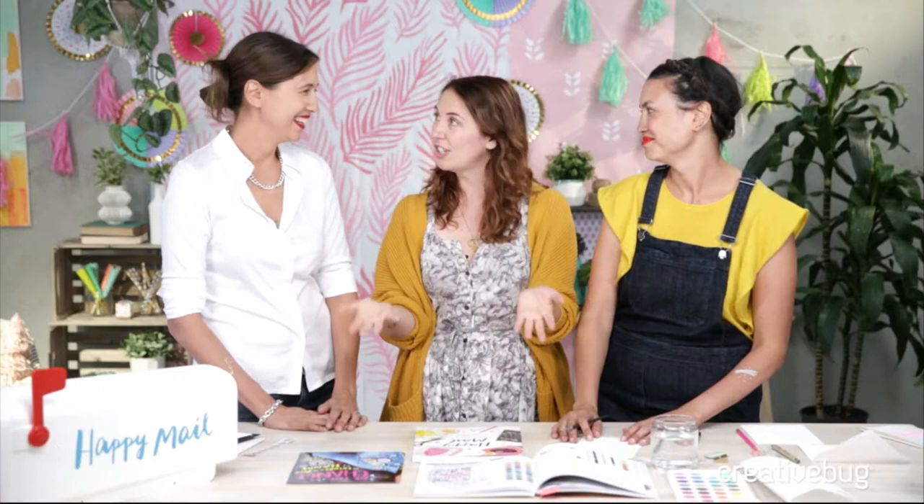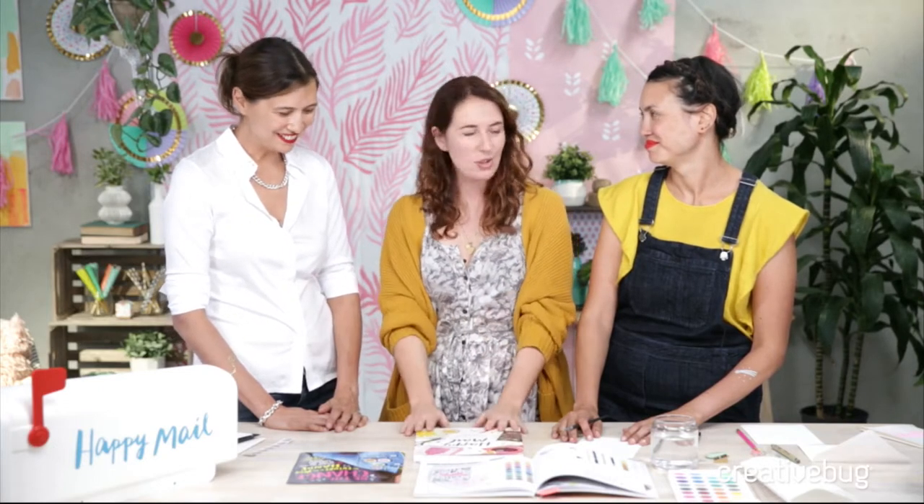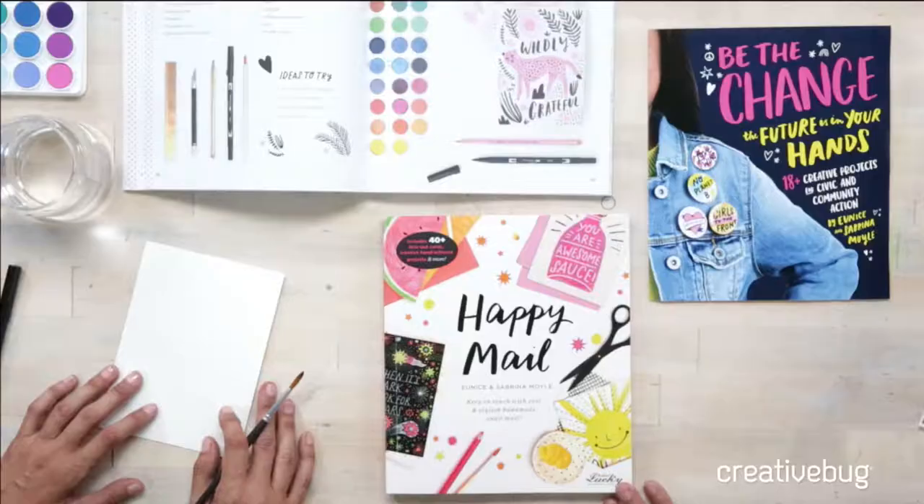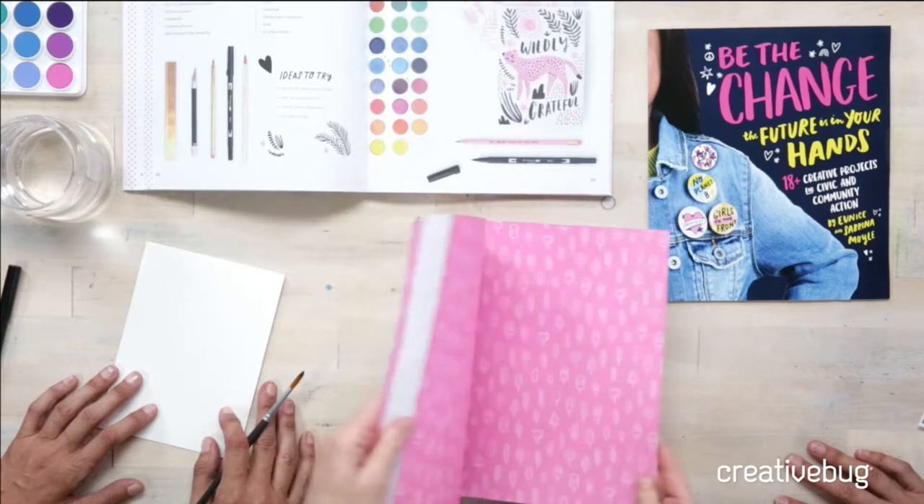You've got the best designs ever and you have some really new exciting things happening. Tell me about your newest book. We're super excited about our new book, Happy Mail. It is a book intended to inspire teens and tweens to get into the act of writing letters and creating cards, connecting with their friends and tapping into their creativity.